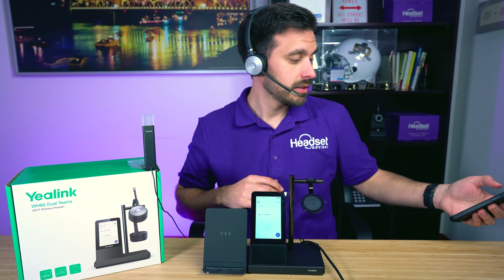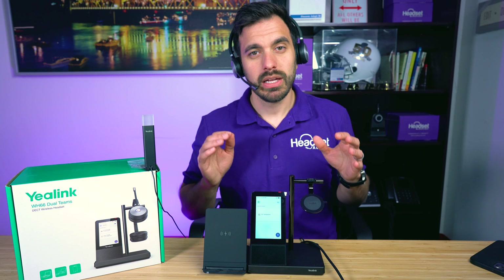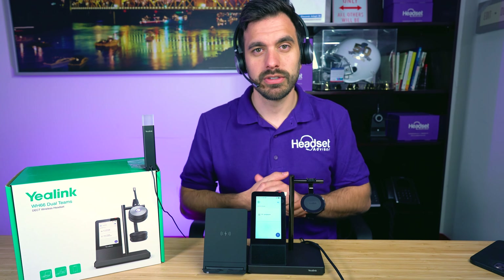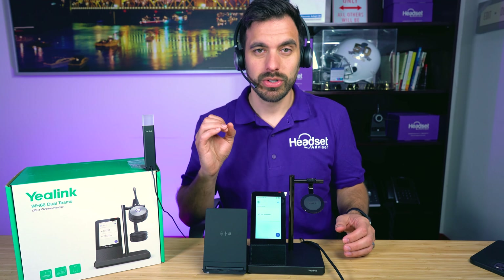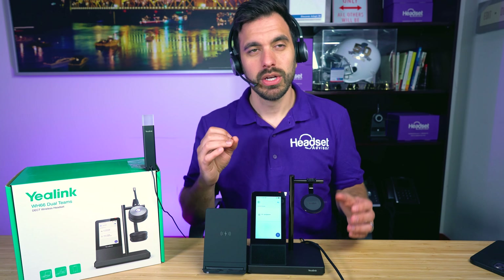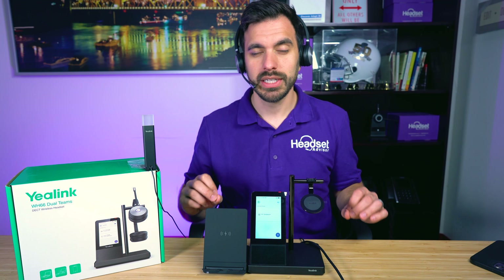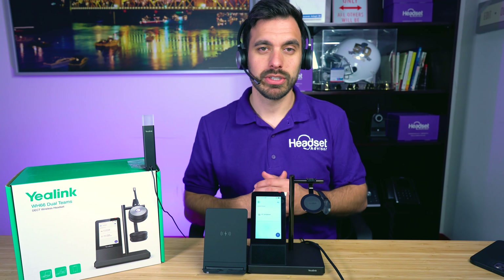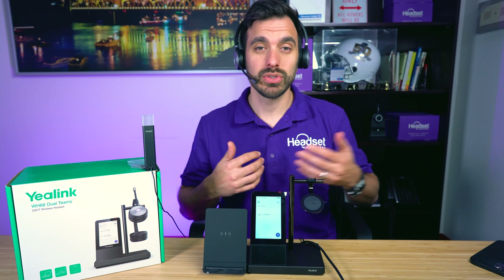Some of these microphones work better than others, so I'll let you be the judge. What you want with a professional-grade wireless headset like this from Yealink is to sound clear and crisp so you can focus on your meetings. Whether you're doing sales calls, Zoom meetings, or customer service phone calls, you want to sound crystal clear. A headset without good sound quality will increase your stress and cause you to be less productive. Reliable sound quality is something you want to look for.